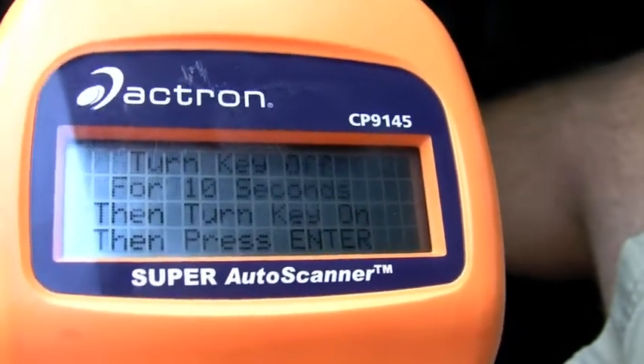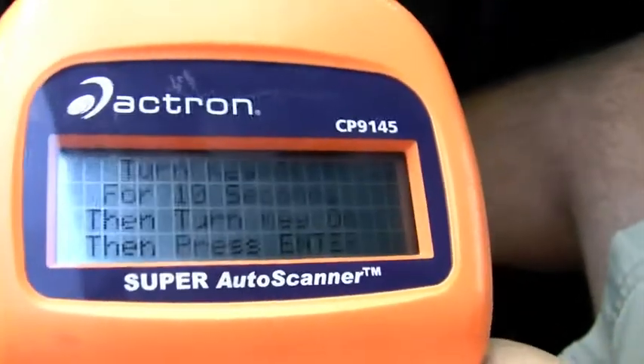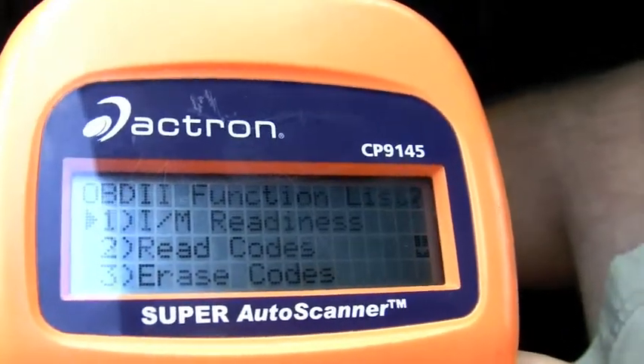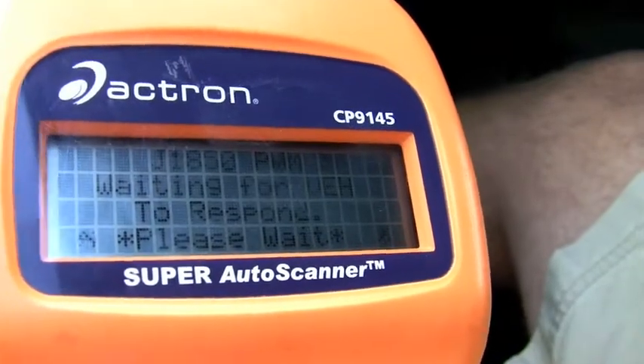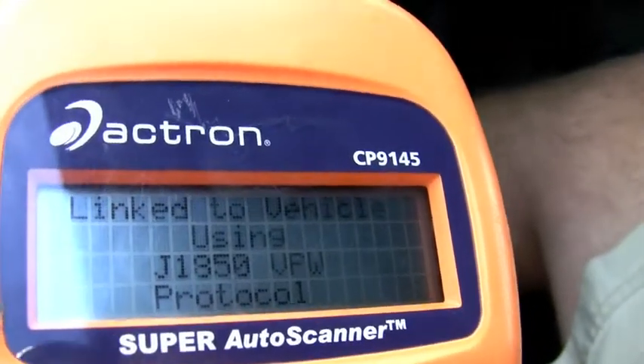Turn the key back on and hit enter. It will now read any codes that are in the computer system. It's waiting for the vehicle to respond.